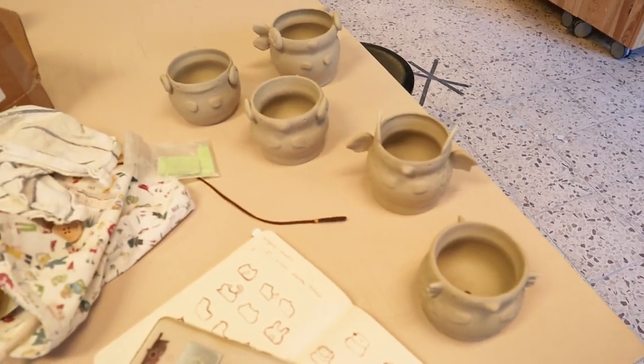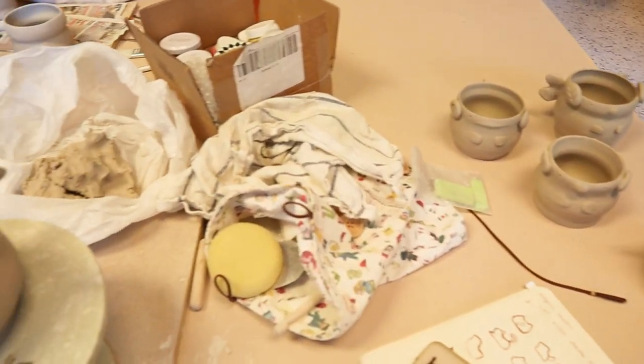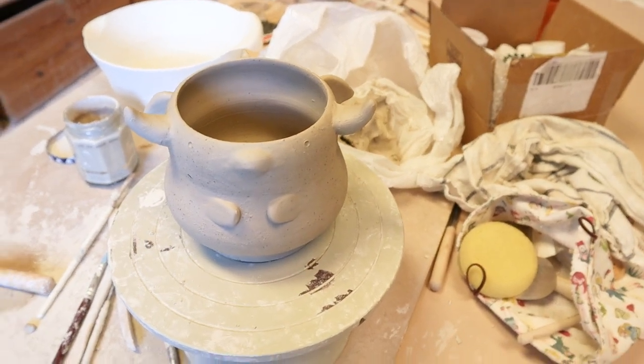That's all of them — I'm going to pack up and clean up. The next step is to paint them and then put them into the kiln for firing. I'm going to put them away, clean up here, and go home to get some dinner because I'm hungry. I'll see you later.